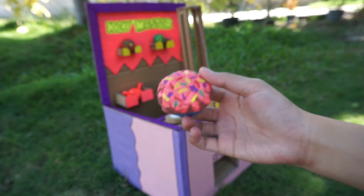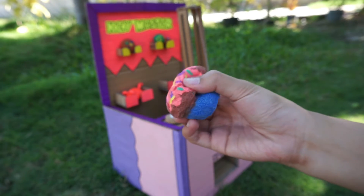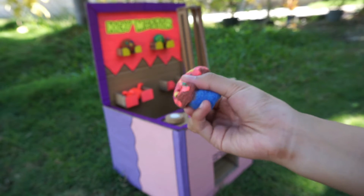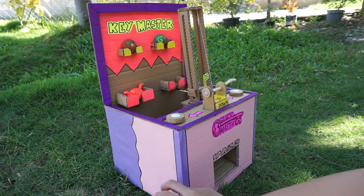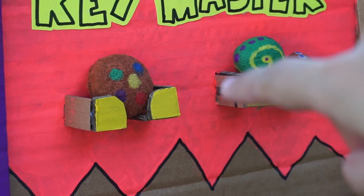For our first prize, I have a cupcake squishy. If you haven't known yet, I made this squishy with just DIY puffy paint and it works really great. So here's our first prize. Now let's play our Key Master game again — I'll try to get that cookie squishy, the one right there.